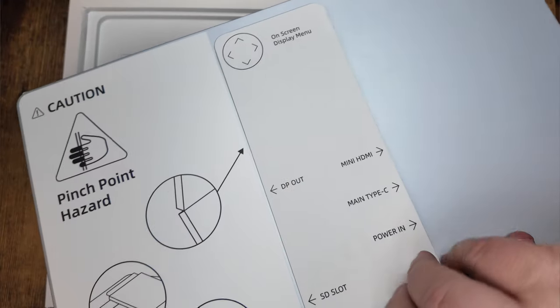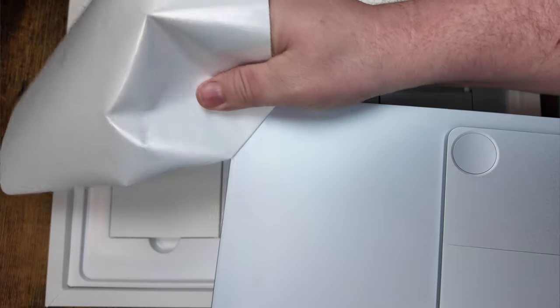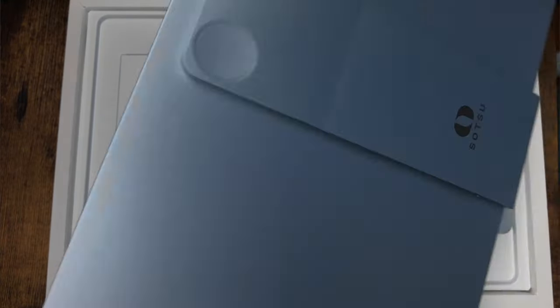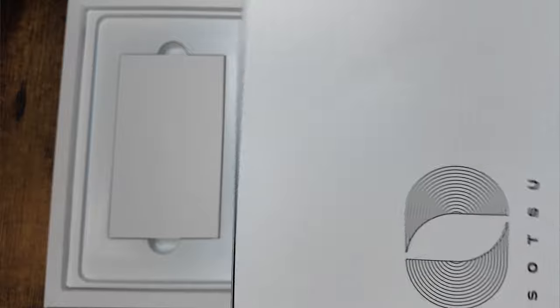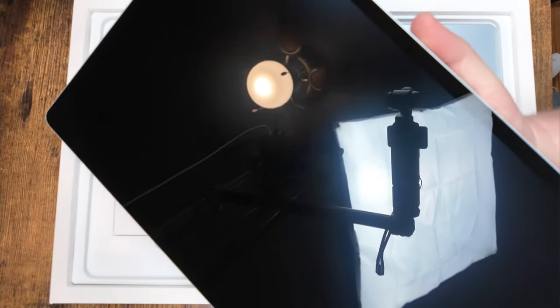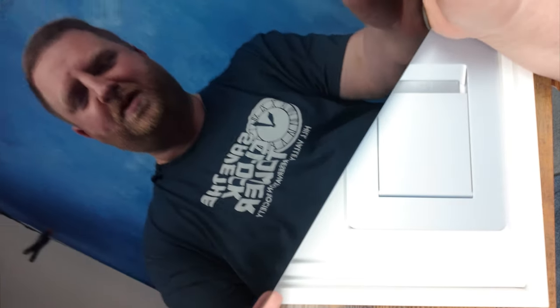We'll go ahead and peel all this off here. That all peels off — doesn't leave any residue or anything. And here we go, the main screen. Look at that — absolutely beautiful. You can see my reflection in there, so it's really bright.